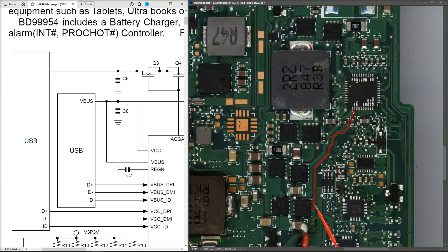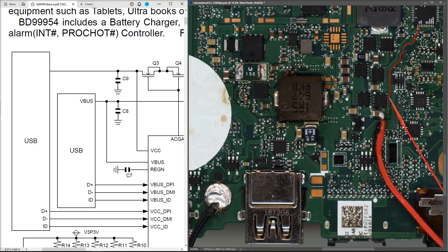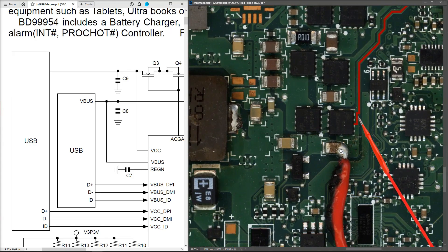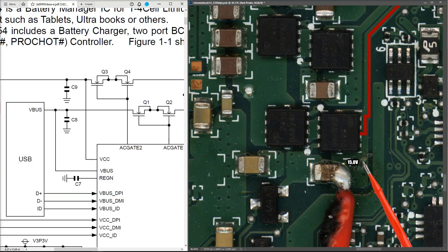I've injected 15 volts — let me show you how I've done this. I found a ground over here and I've injected 15 volts at the easiest point, which is at this capacitor here. I'm injecting 15 volts at this point and I'm going to see how the circuit reacts and see if I can get the power on. The first components in the path — Q3 and Q4 — are these two MOSFETs, both AON7410.